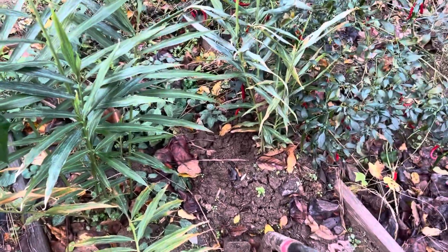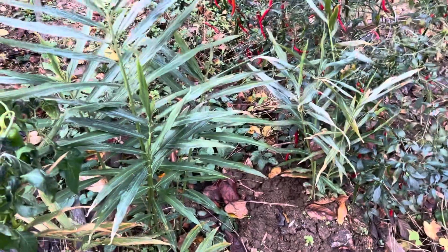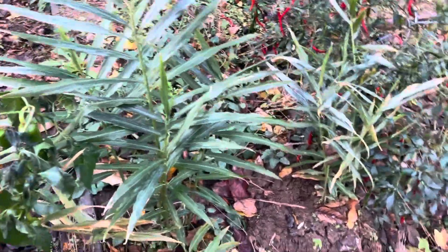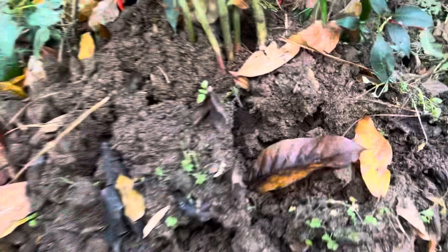Good morning guys, how are you doing? The frost is on and I have some ginger, and I'm going to harvest this ginger to see what's happening. Let's go right to it.